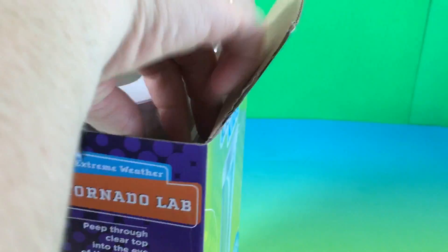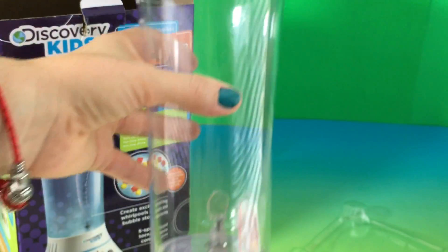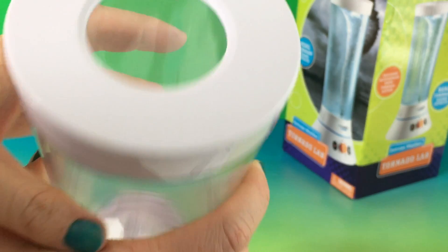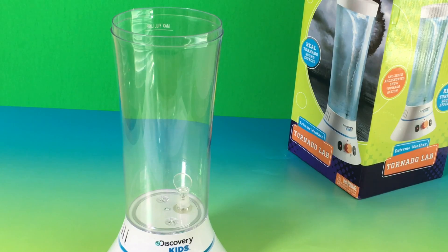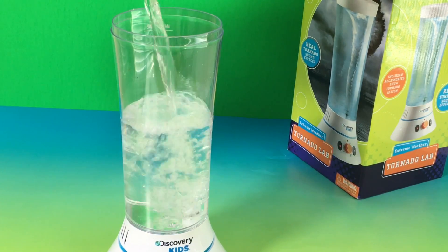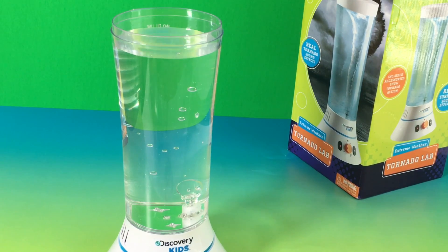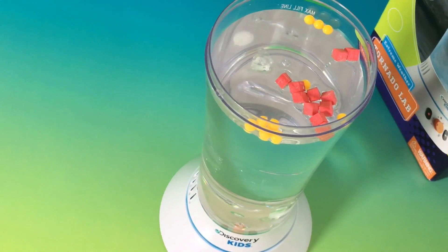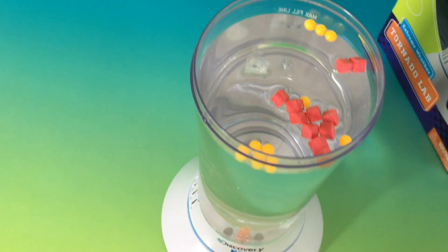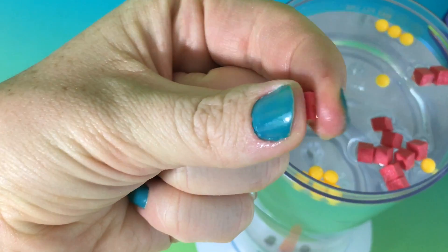So it comes with instructions. There it is, guys. And this is the clear top where you can look through the tornado eye. Time to pour some water in — to the maximum fill line, which is right there. And as you can see, I put in the yellow beads and the foam pellets. It came with about ten yellow beads and ten foam pellets. They're squishy — squish, squish.